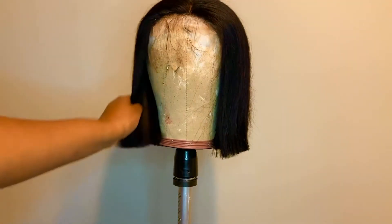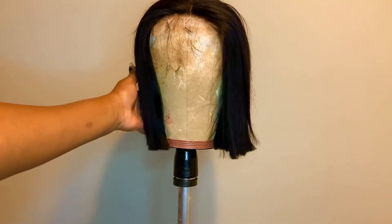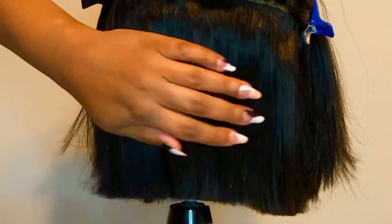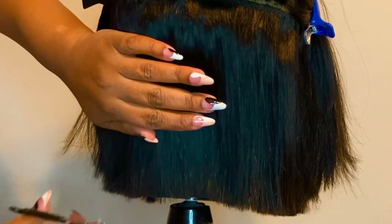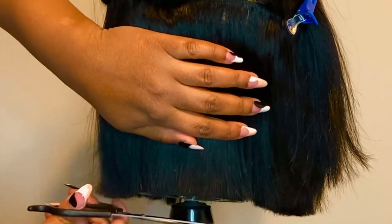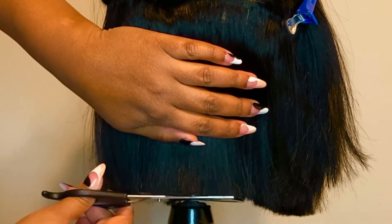This is what you have — it looks pretty blunt cut, looks pretty good, but you have to clean up. A lot of people make the mistake of not cleaning up. As you can see it's not even, it's not neat. I'm just going through cleaning up with these $5 shears from the beauty supply store. Just make sure whatever shears you get that they are very very sharp.